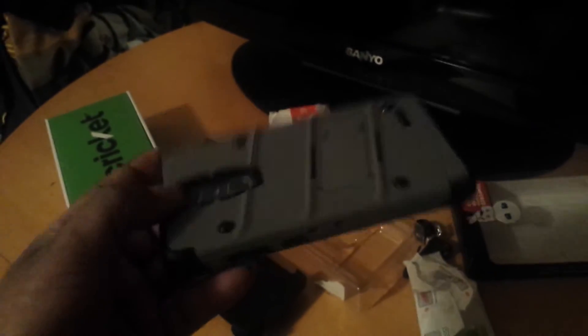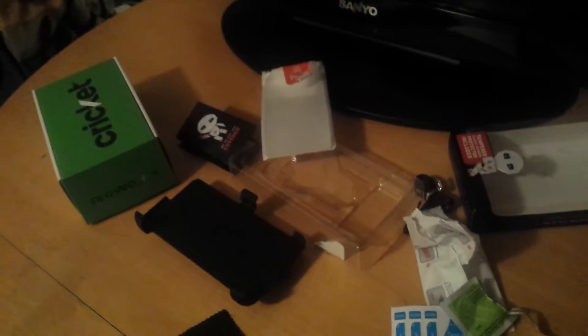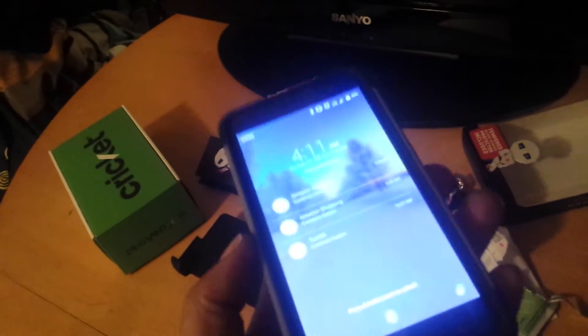So, here goes the finished product, man. I actually really, really, really like how these buttons feel. I know it sounds funny, but I really like how these buttons feel on here, man. They straight.